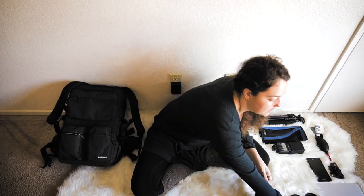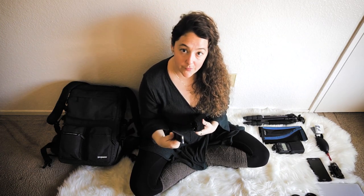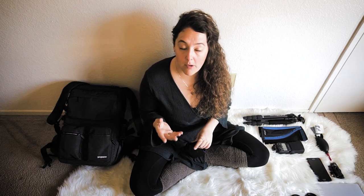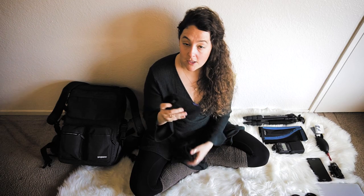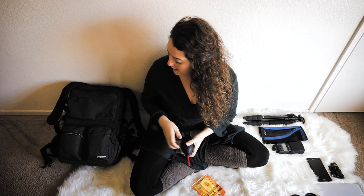I also keep two spare phone batteries — being able to swap out phone batteries is a necessity. I talked about that in my backpacking camera gear video, so check that out if you want to see what I take when I go backpacking. I also carry an Anker battery pack just in case my camera batteries die.